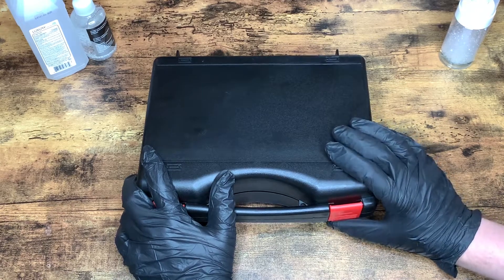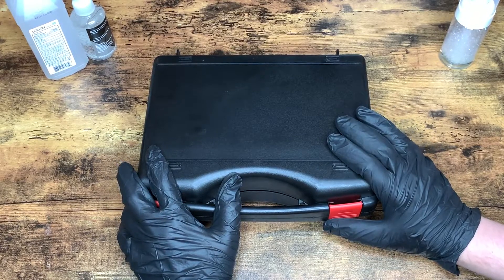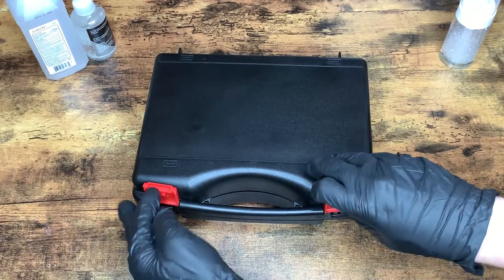Hey guys, today we're going to be taking a look at a rotary tattoo pen machine. This is supposed to be a pretty inclusive kit, so we'll take a look. I'm going to give my first impressions as we unbox.